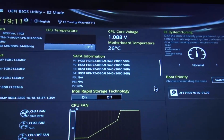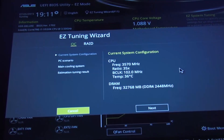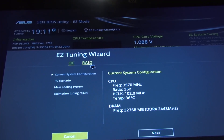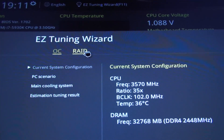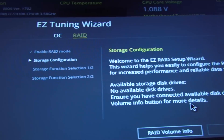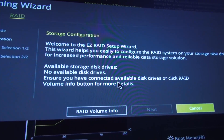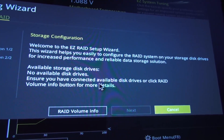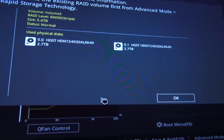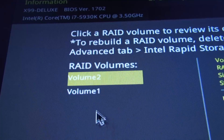And if I press F11 for the Asus motherboard, it'll take me to the Easy Tuning Wizard. And I click on RAID. It's saying that there are no drives attached for RAID because I already made two RAID arrays — two of the hard drives RAID 0 and then the next two hard drives RAID 0 again. So if you click on RAID volume information, it will show that there are two volumes right now — RAID Volume 1 and Volume 2.